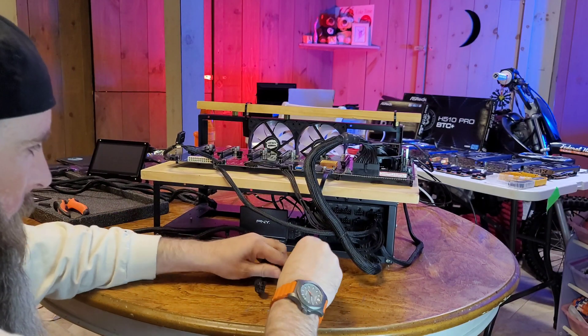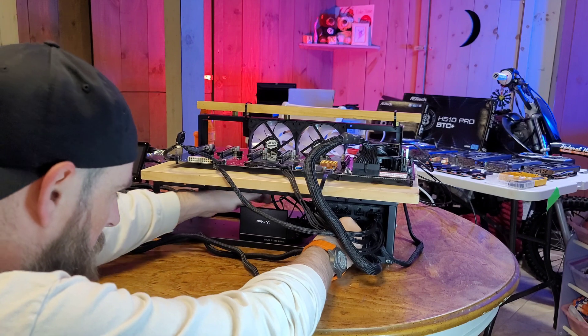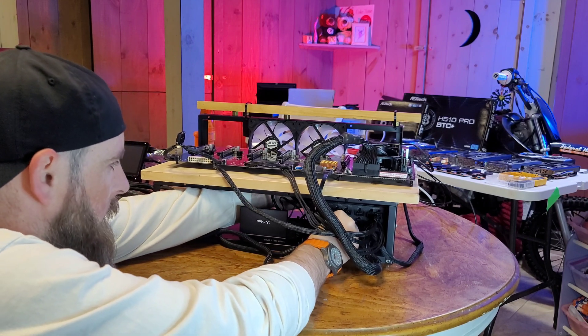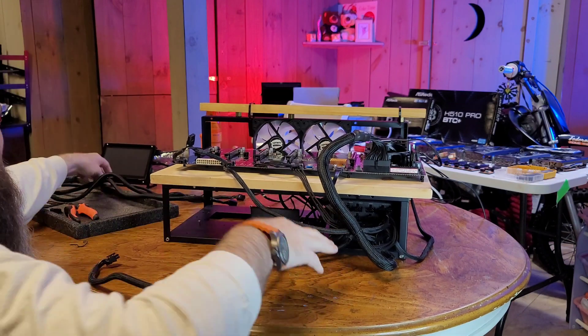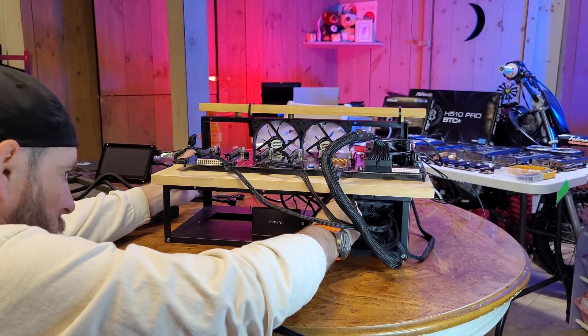Before we get too far, I just want to give a big thank you to TechShinji for sending this H510 to us as part of some collab content that we have coming up, including this. Thank you very much, Shinji!